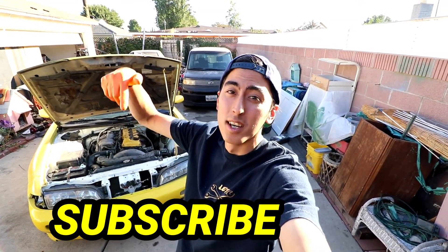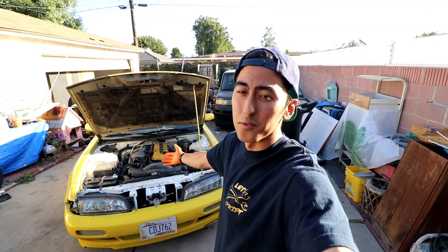What is up guys? Nick Nikkei here, Let's Drift Media. Thank you guys for coming back to the channel. If you're new to the channel, please hit that subscribe button down below. On today's episode, we're going to be showing you guys how to install coilovers on an S14 240SX.